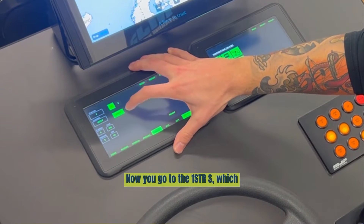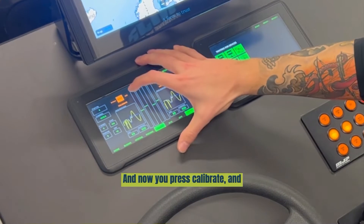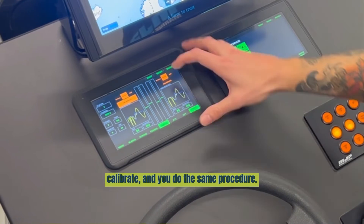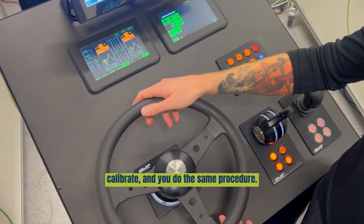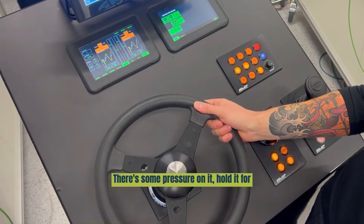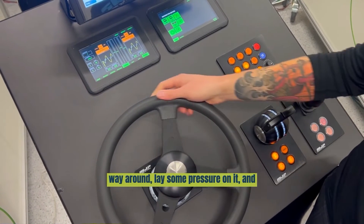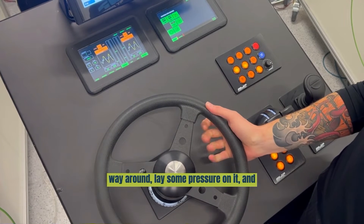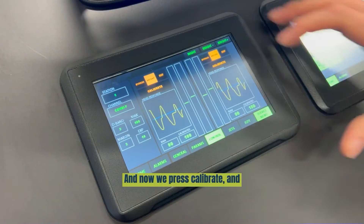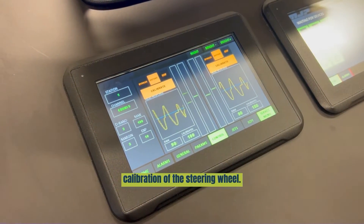Now go to first steer starboard, which is the other steering potentiometer. Press calibrate and calibrate. Do the same procedure: go out to the end point, lay some pressure on it, and hold for 3 seconds. Then go the other way, lay some pressure on it, and wait 3 seconds. Then neutral, and press calibrate and calibrate. You're done with the calibration of the steering wheel.